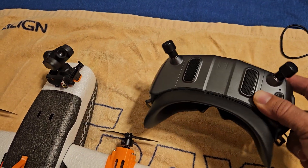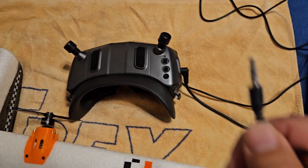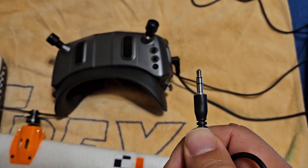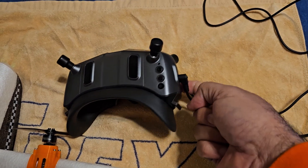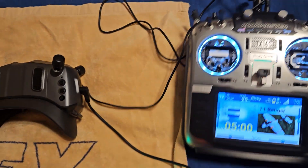It looks fantastic. I used this type of cable, plugged it in the bottom there, and it goes into the trainer port of my radio.